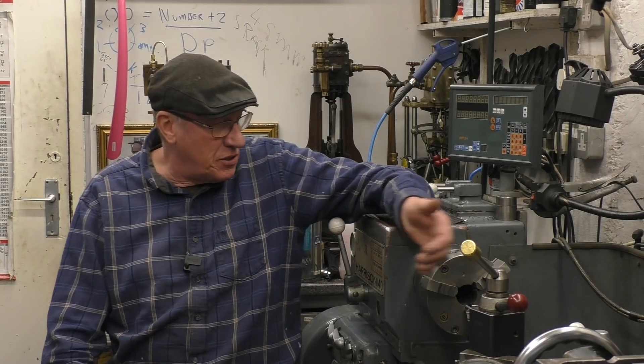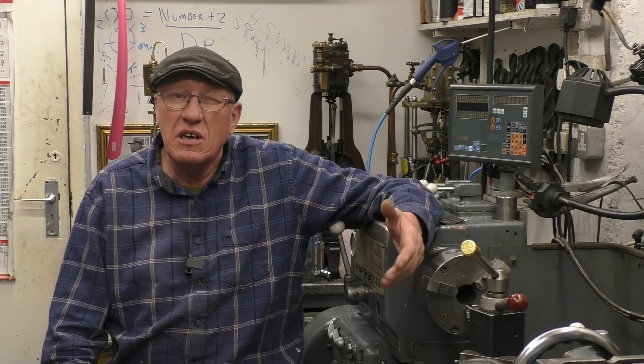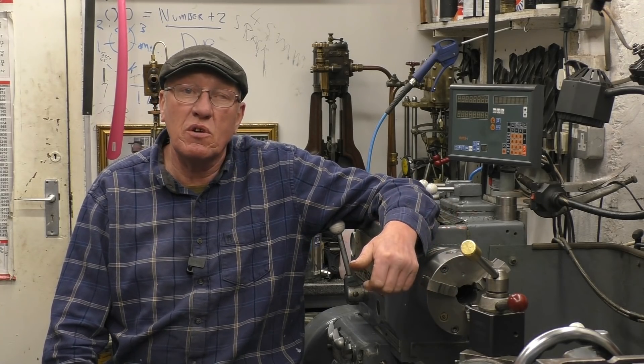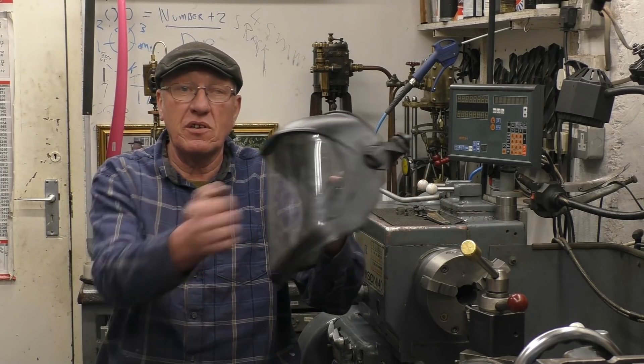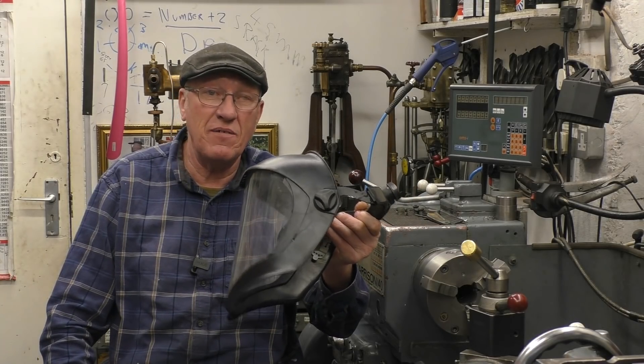If I'm machining something and there's bits of swarf — particularly brass — coming off, or I'm doing something that isn't what you'd call perfectly safe, something that isn't in the chuck really well, I put on a full face mask. Simple as that. You can't take too much care of your eyes.